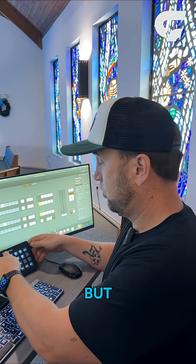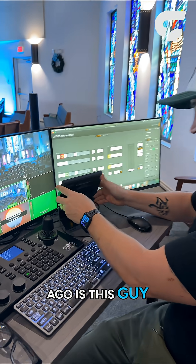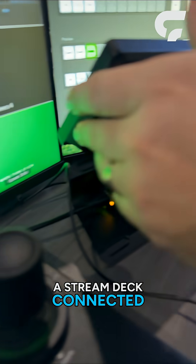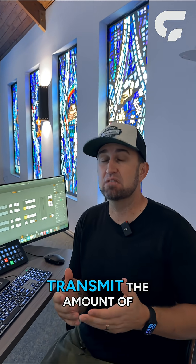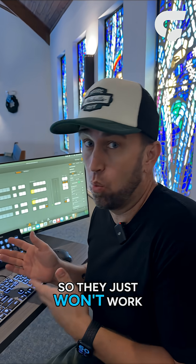Most of you guys know I'm the Stream Deck nerd, but one thing that's really cool that just came out a little bit ago is this — the Stream Deck Network Dock. What used to have to happen is we'd have to have a Stream Deck connected directly to a computer. We've done that through some KVM solutions in the past, but there are situations where KVMs can't actually transmit the amount of data you need for a Stream Deck, so they just won't work.